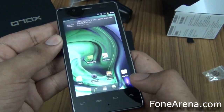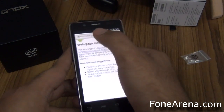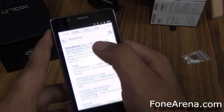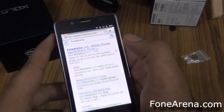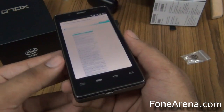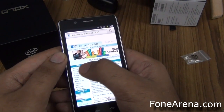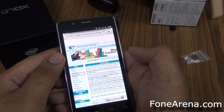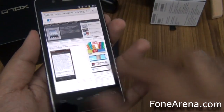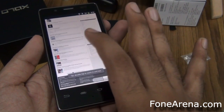It's running on Gingerbread and should be getting Ice Cream Sandwich soon. So let's quickly fire up the browser. You can't run Chrome, but the web page is pretty fast because of the Intel processor.